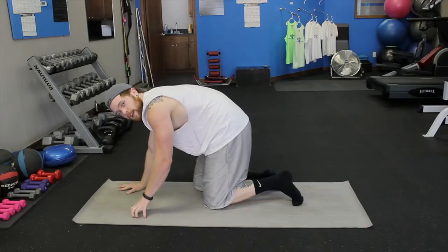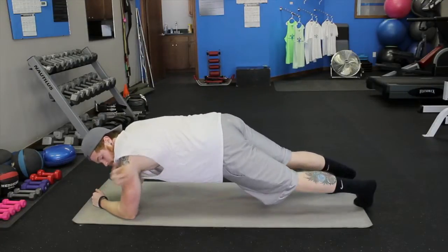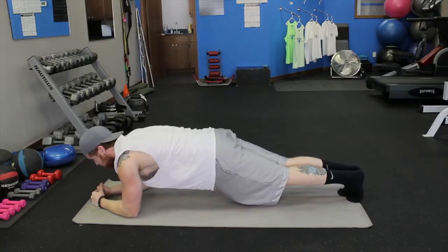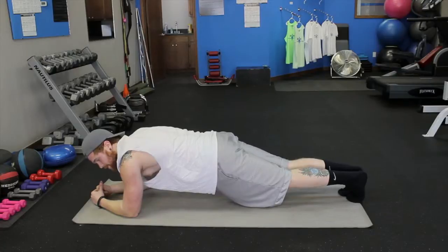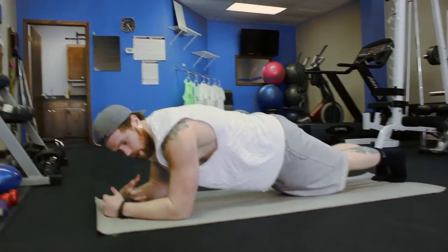Now that would be the easier version. The harder version is the low plank. We want to keep our shoulders over our elbows. Since we're in a more horizontal plane, it's going to recruit more of the muscle fibers in the core, which in turn is going to make it harder, but we will be getting a little bit less of the arm.